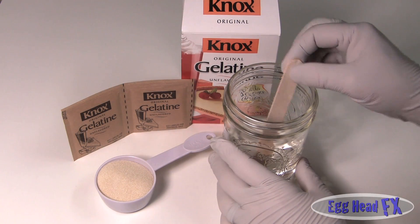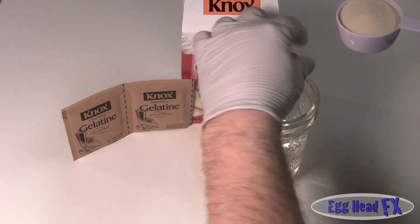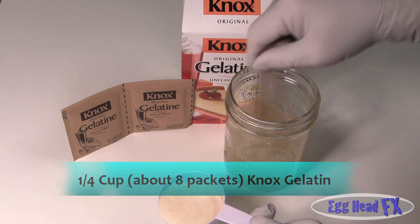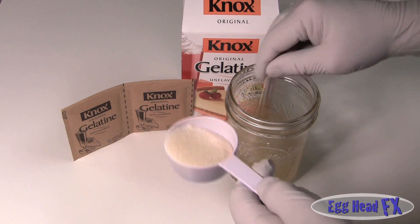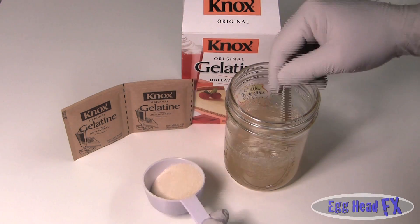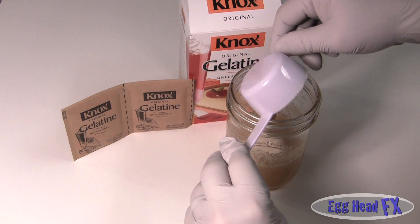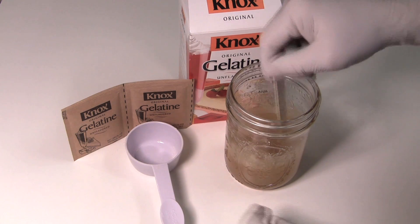Now that our glycerin and sorbitol is nice and hot, we're going to slowly add the gelatin to it. Put a little bit in and then stir it - get it to dissolve. It will get lumpy, but as you stir and heat it up some more it will dissolve in really nice. This is very hot; you do not want to get it on your fingers - it will cause burns. Now that it's all dissolved in, I'm actually going to add more.